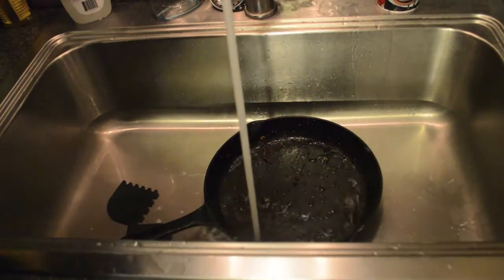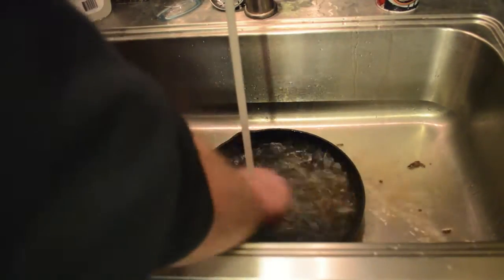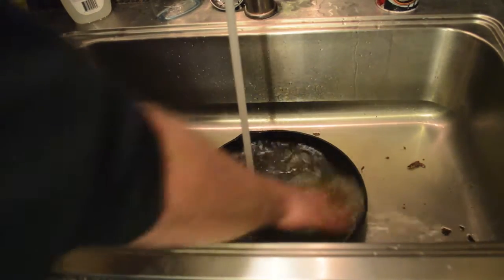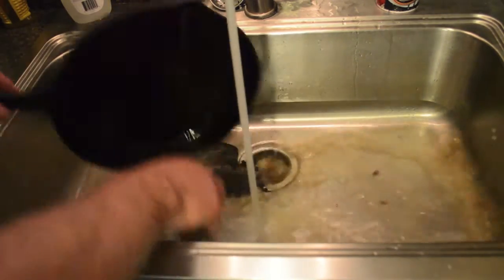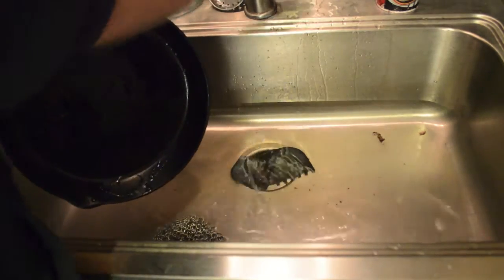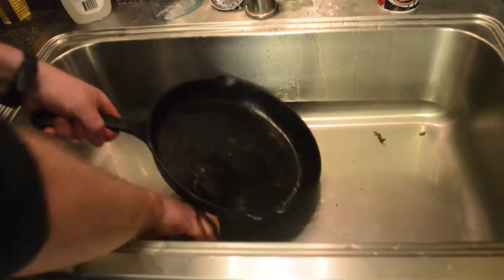With a chainmail scrubber, all you've got to do is put some water in there. Look at all that goo — it cleans them out pretty nice.